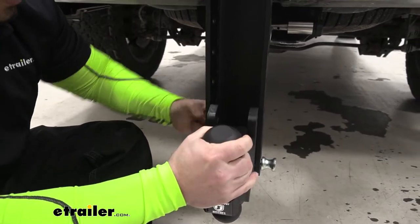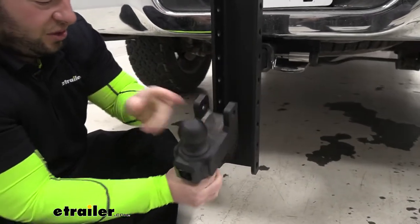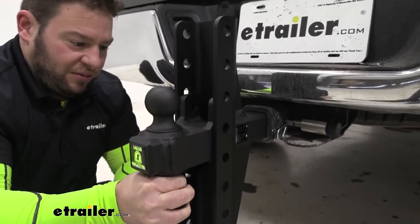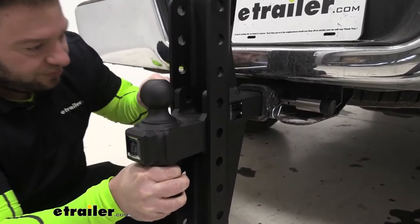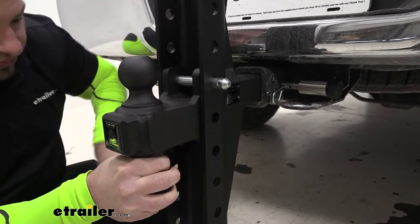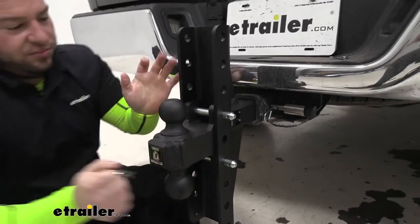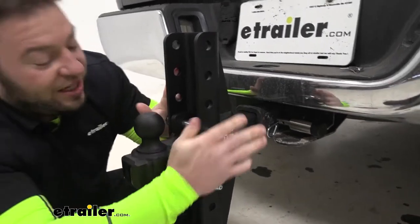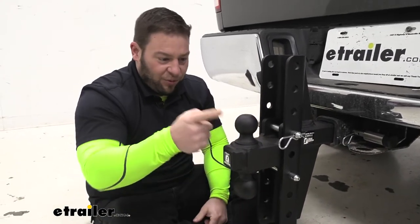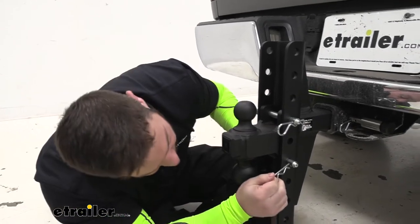You have two pins. You pull the clips on the side and pull the pins out. Then you can flip it around if you want to use the two-inch ball, and adjust the height where you need it. Put it right in the middle, slide it back in, top one and the bottom one, put the clips back on — and it's that easy. It sure beats having to take it all the way out of the hitch or loosen it, flip it, and replace the ball. That's a pain. This is way easier.